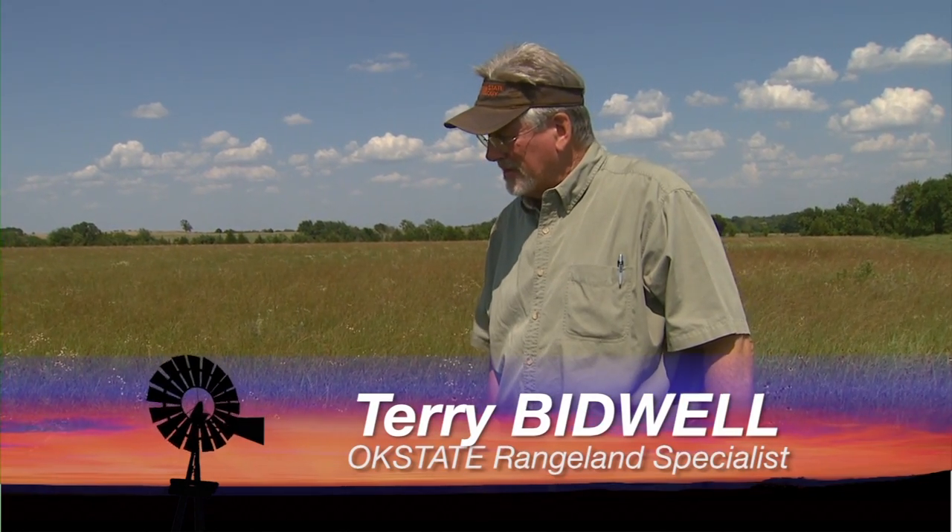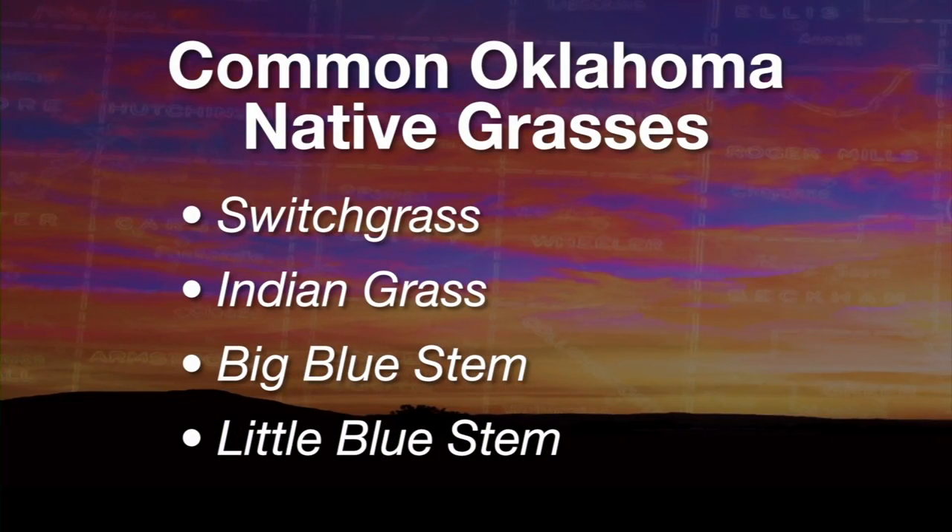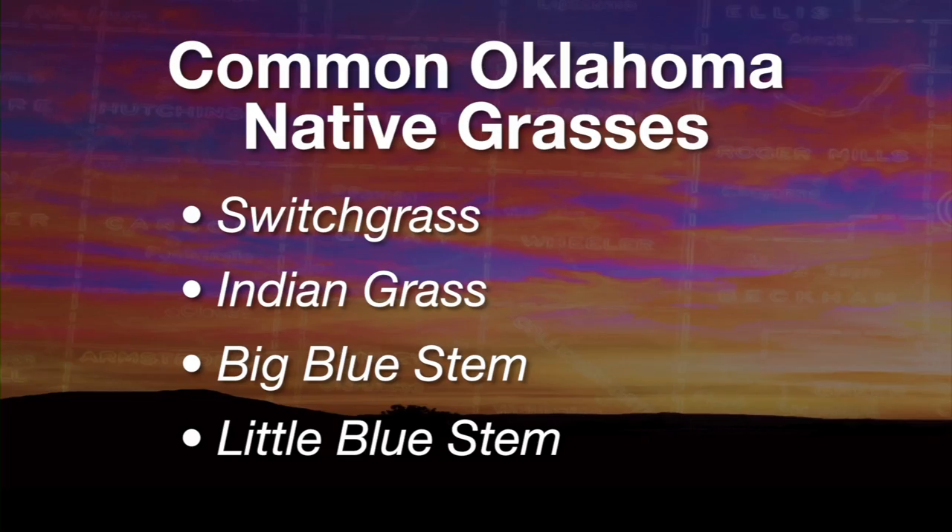One of the questions we get quite a bit is what are the main species out in these native hay meadows. A good managed hay meadow is going to have a lot of the key prairie plants. The big four prairie plants are switchgrass, Indian grass, big bluestem, and little bluestem. Most hay meadows will not have much switchgrass because it elevates its growing point real early in the season and if it gets cut off it doesn't come back that well.